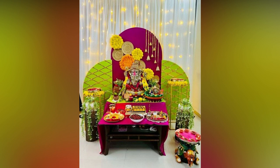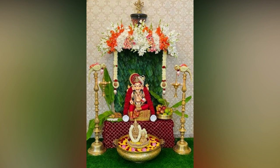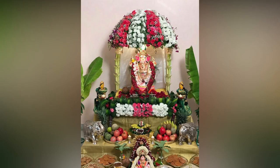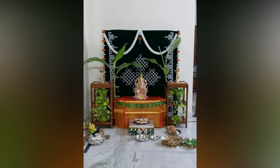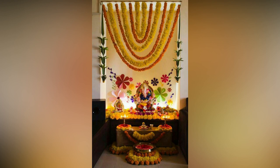No traditional Hindu ceremony in India kicks off without honoring Lord Ganesha, the god who symbolizes fresh beginnings. As the month of Vatrapada rolls in the Hindu calendar, we celebrate the favorite deity on the auspicious Ganesh Chaturthi. People set up beautiful mandabs in their homes and put their hearts and soul into decorating them, as a form of expressing their love and devotion to the beloved Vilayaka.